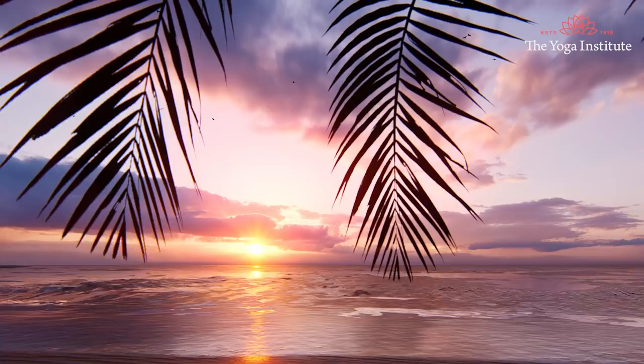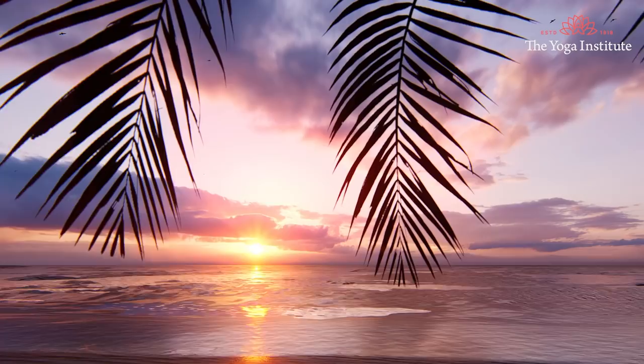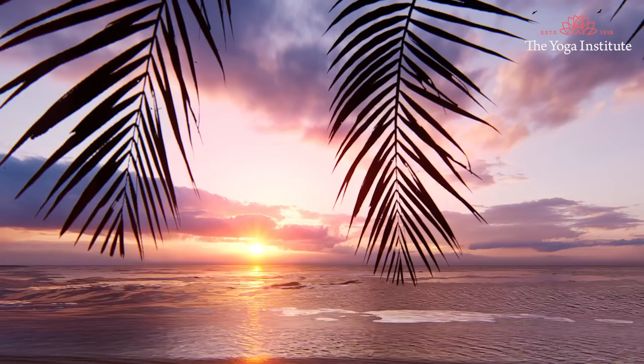Just observe the pace of your breath at this stage. Take note of the rhythm of your breath. Experience a sense of calm as you just stay there with your breath. Let us begin our practice now with a few deep breaths.